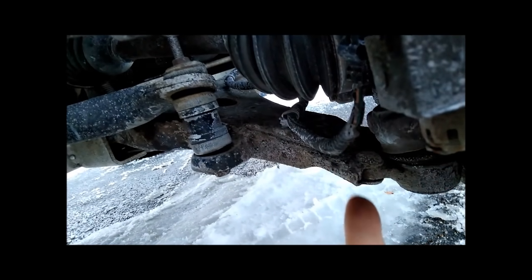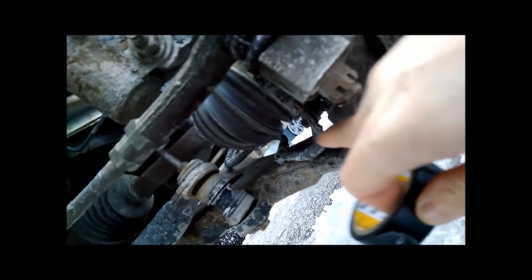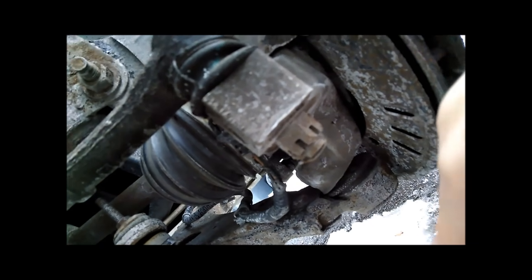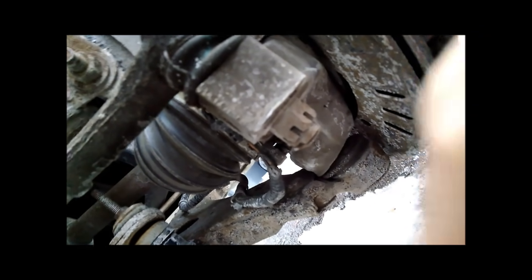I've got some electrical tape here — again, this is not a permanent solution, but it's a means of testing the hypothesis that the worn-away wire is actually causing the issue. You can see right there — that's the damaged wire. The outer insulation has already been torn away and you can see the wires underneath. I'm going to wrap each individual wire separately in tape, then wrap the entire bundle, and see if isolating those wires from each other fixes the issue and stops the dashboard message when turning the wheel.